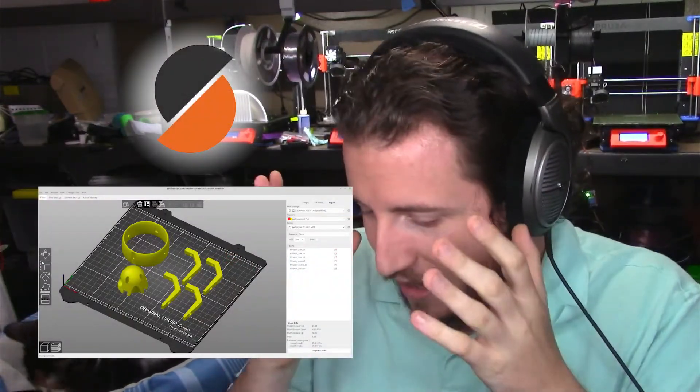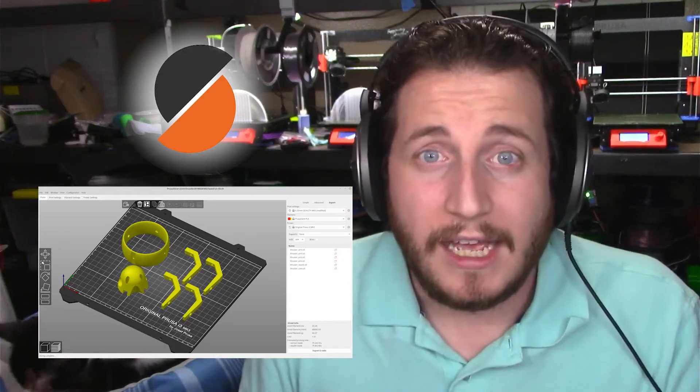PrusaSlicer is my favorite slicer out there. It is free, it is 100% open source, it is available on any type of machine — Windows, Mac, even Linux. They have builds for all of it, so if you have a computer, you can put PrusaSlicer on it.